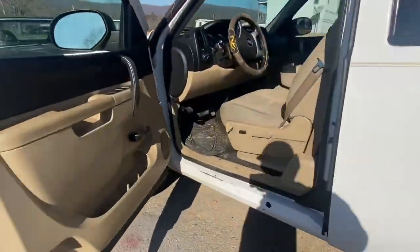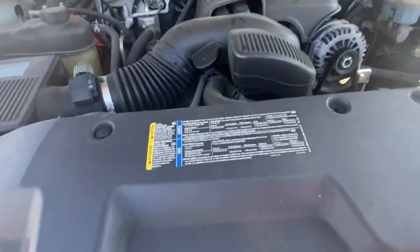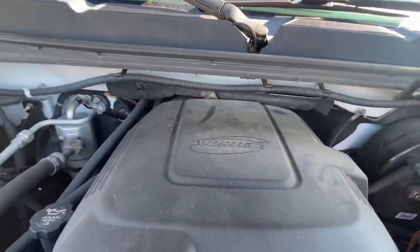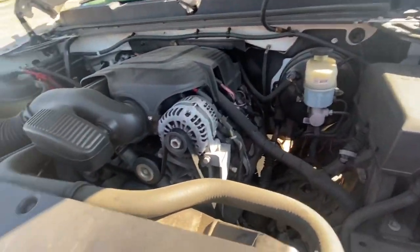Now I'll take y'all underneath the hood and show you what's in it. It's a 5.3 liter Vortech. Been a good truck.